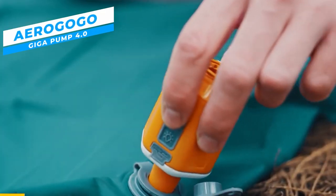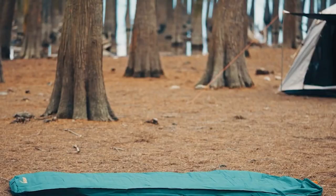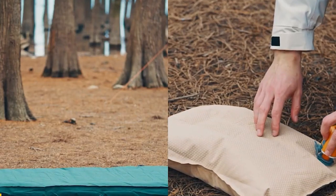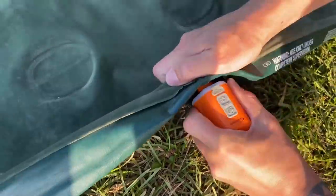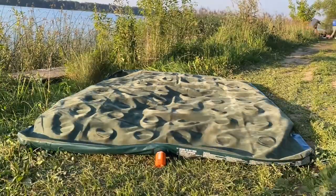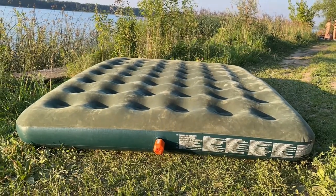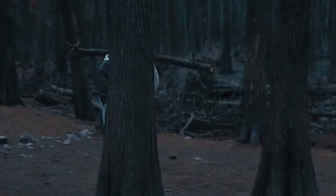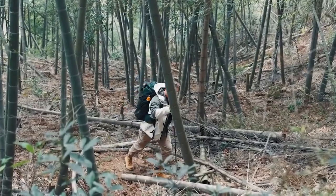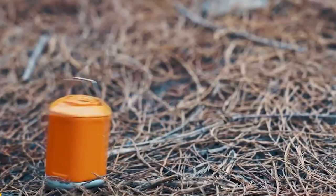For all of your inflation requirements, the Aero GoGo Gigapump 4.0 offers a fantastic solution. Inflating your gear has never been easier thanks to this innovative air pump, which has been designed with simplicity and effectiveness in mind. This 3-in-1 pump can be used as a lantern, in addition to inflating and deflating your equipment. Be it your backyard pool parties, beach picnics, or camping excursions, its remarkably lightweight and compact form makes it easy to carry around.